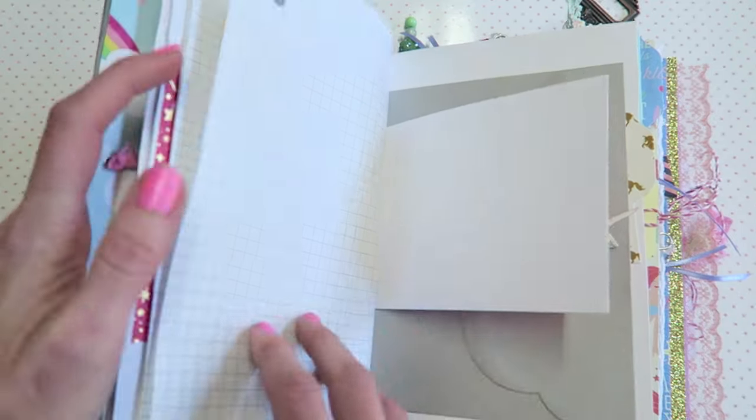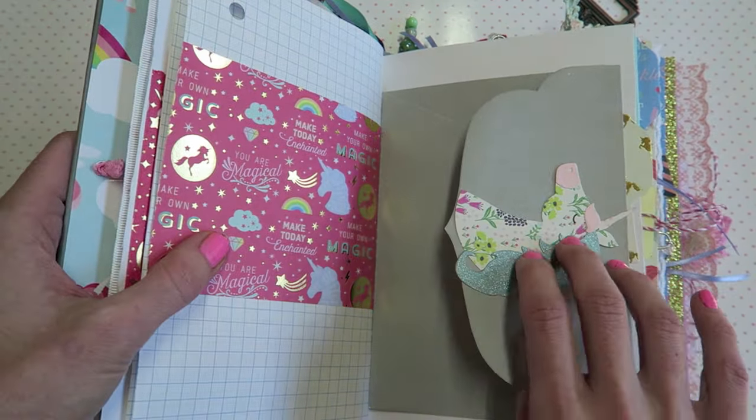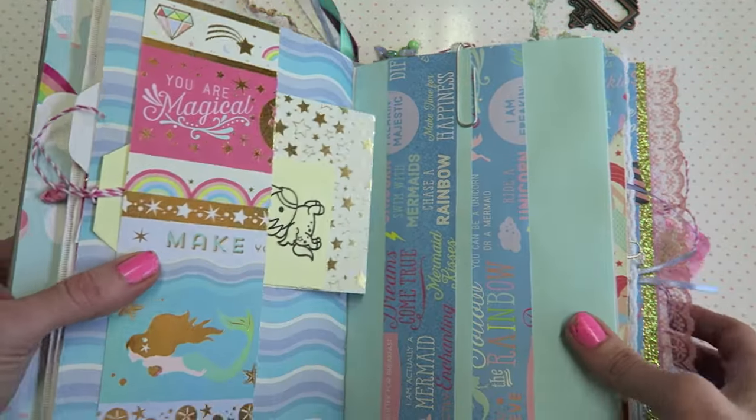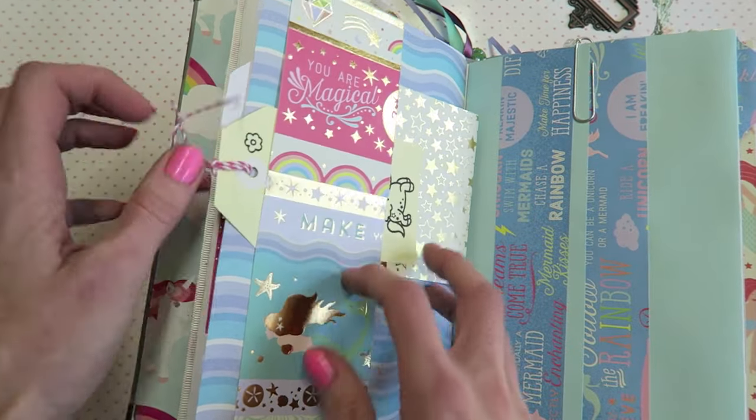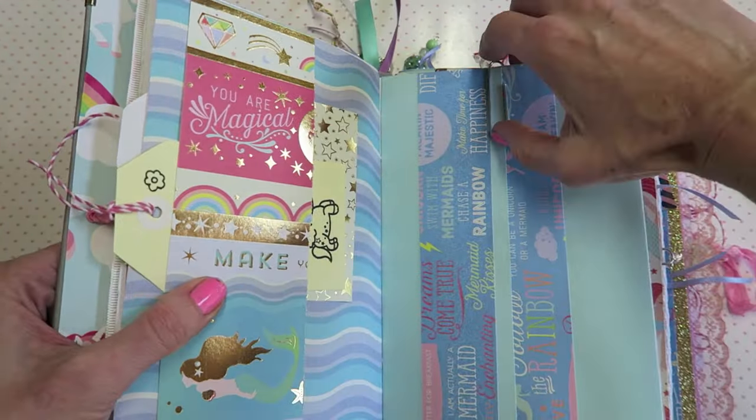This is just a bag in the middle that has journaling cards, lots of graph paper, lots of room for journaling, and an envelope for whatever she would like. There's also a little tuck spot here. So when you get this, Kathy, just be sure to look around because I might even forget to show a little tuck spot or something like that.